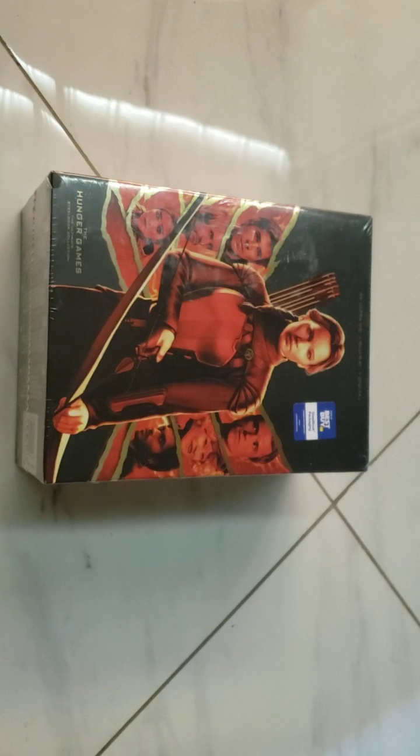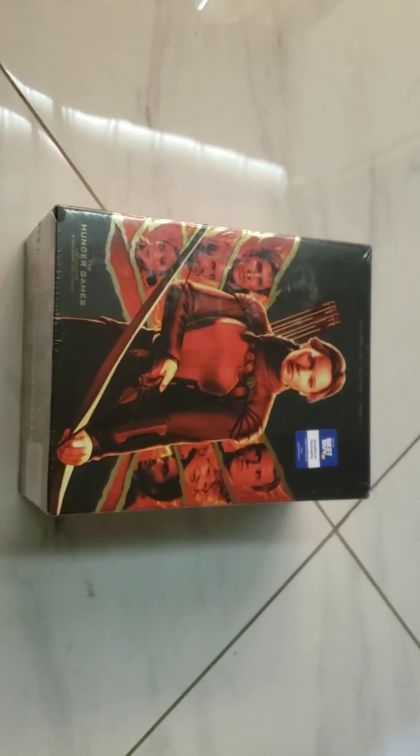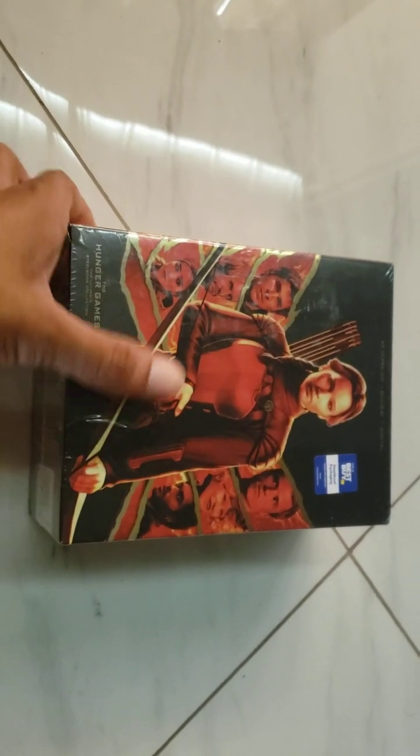We are back and we're going to unbox the Hunger Games 4K steelbook collection set, a Best Buy exclusive. It's sad that Best Buy will no longer be doing 4K movies at all — no more exclusives. It will be all over around April 2024, which is quite sad, but at least Walmart will pick up the mantle.